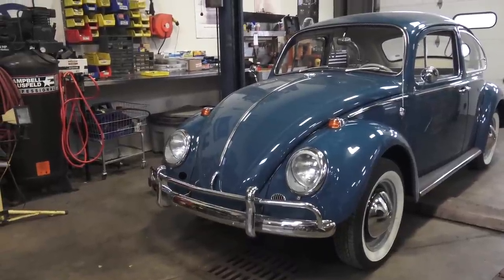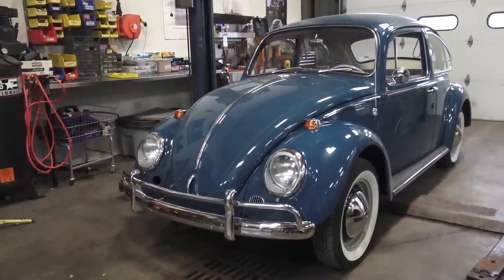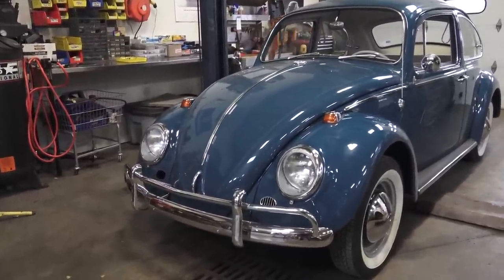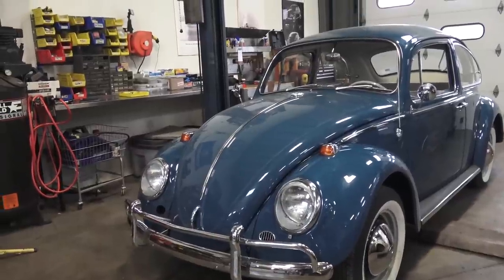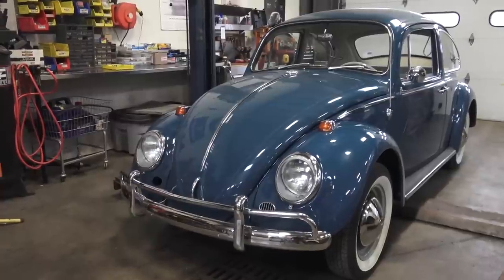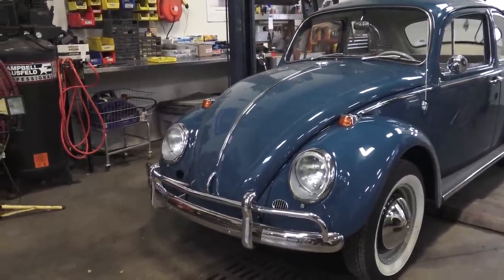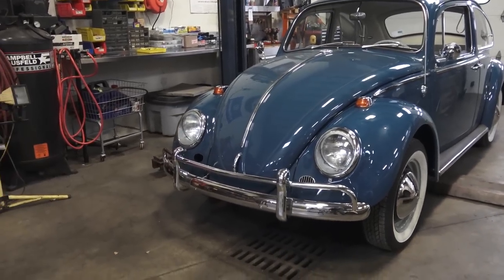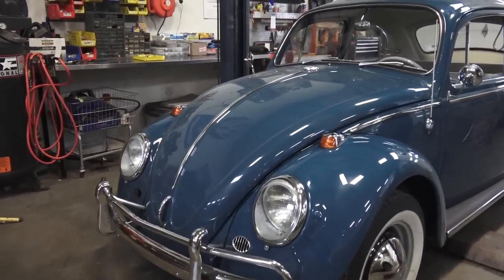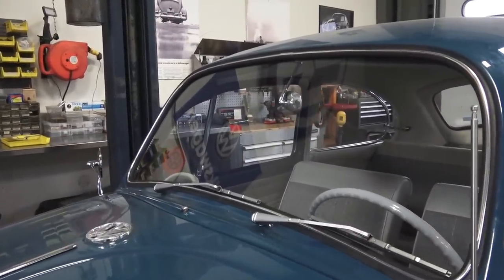'64, '65, and '66 had this sea blue, and it is one of my favorite colors that Volkswagen offered. In '65 I'm going to go over some of the obvious changes — I can't fit all the changes into this video but I'll go over the main ones. First and foremost, the front is pretty much the same as a '64, but as you get closer the big change that happened in '65 was the window sizes.